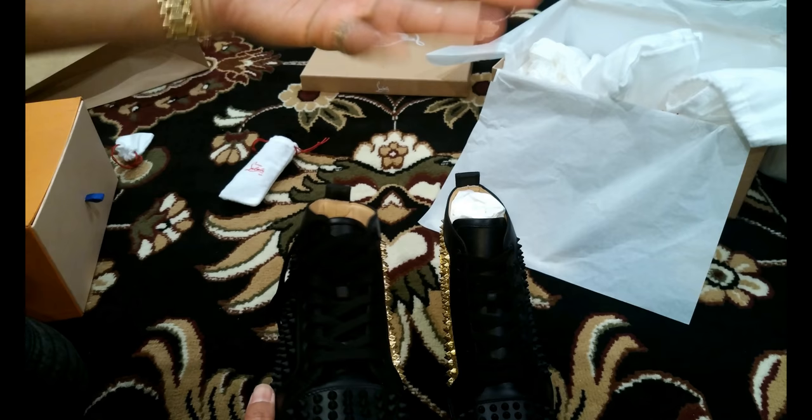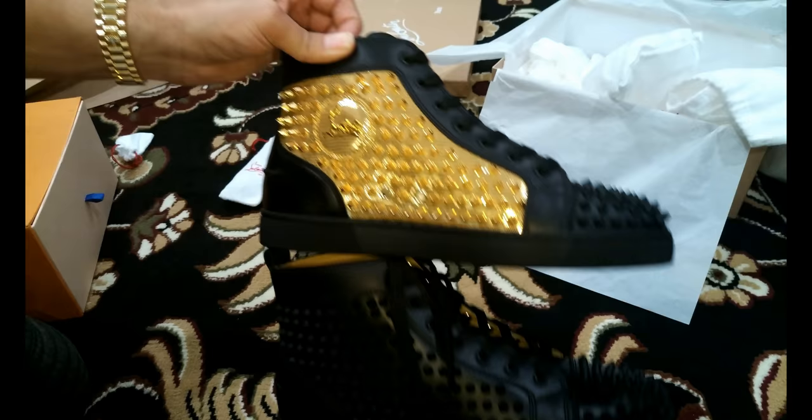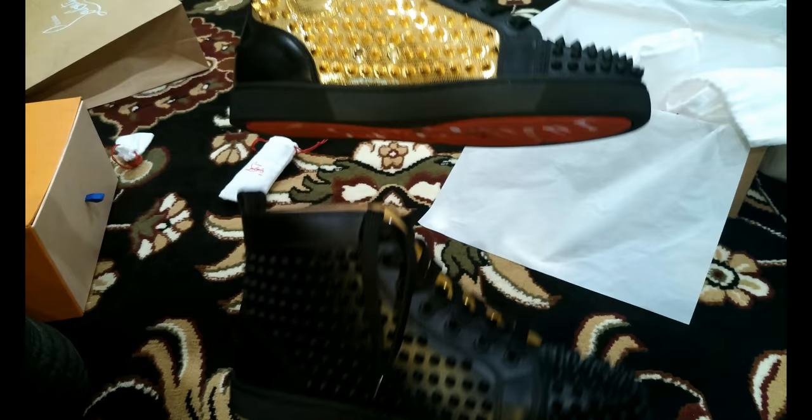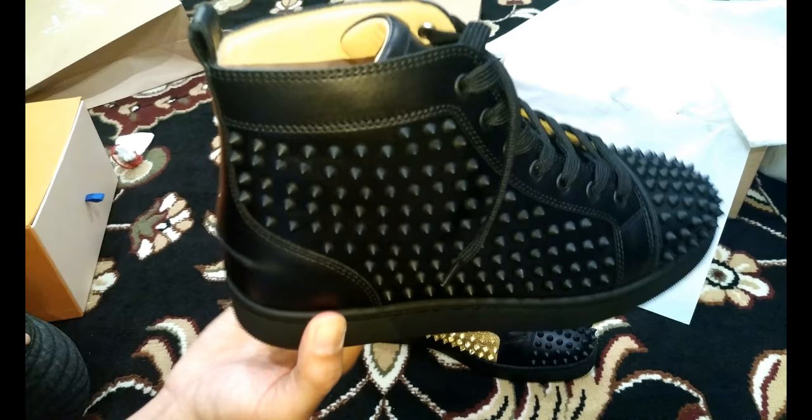He can tell you better than I can about how these shoes fit, feel, wear, and durability. One more quick look at the Christian Louboutin Yang Louis flats. If you like the video, please subscribe, hit the thumbs up — or the thumbs down, apparently people can do that. That's all I got. My name is Emilio — enjoy the rest of your day.